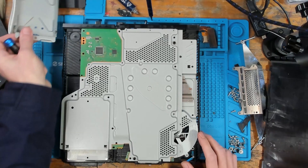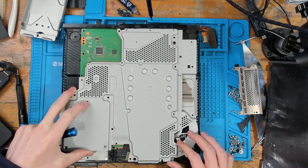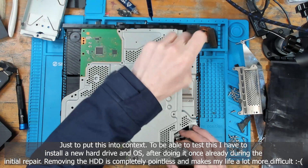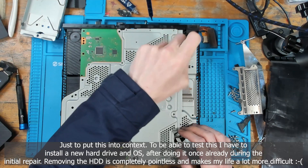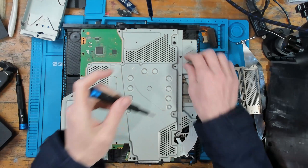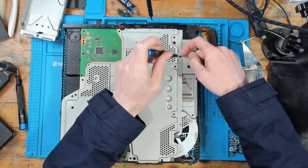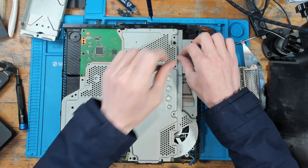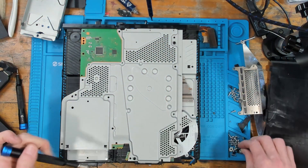Why has the hard drive been taken out? I'm not installing a hard drive to test this, because this is the second time now. Once I've replaced the power button, I'm not sitting there going through the software install again - that would be the second time doing that.